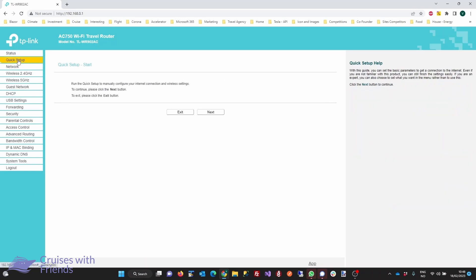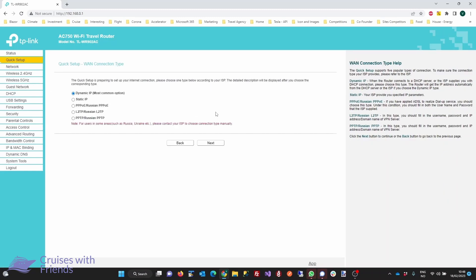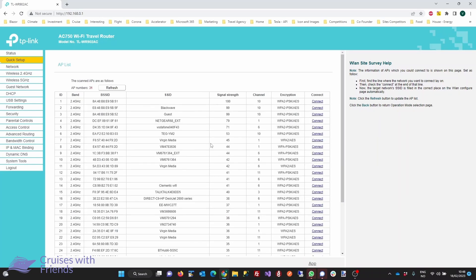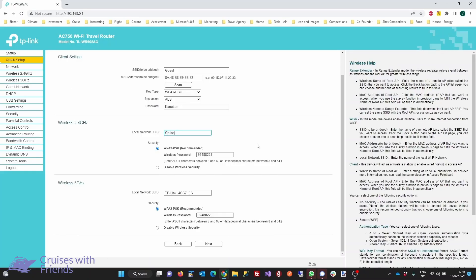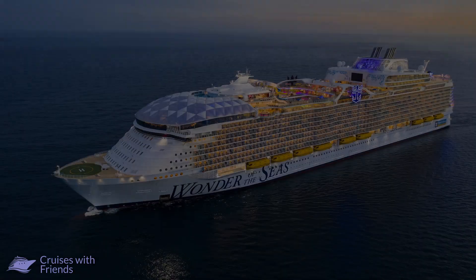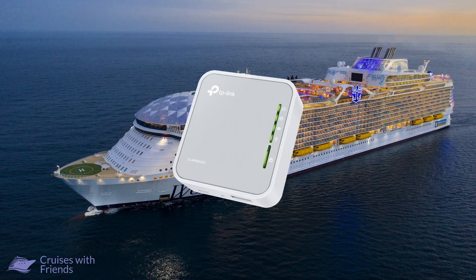We recommend using the quick setup because it allows you to get up and running quickly. Click Next, then select Dynamic IP, and click Next. You will now see the Wi-Fi networks that the router can see, so select the guest Wi-Fi network for the ship. Note: when we made this video we were not on a ship, so what you're seeing are the networks available at home. Next, you can configure the Wi-Fi settings for your router — change the SSID or name of the network and the password. Once done, click Next and then click Finish to save the settings. You are now ready to connect to the ship's Wi-Fi network through the router.